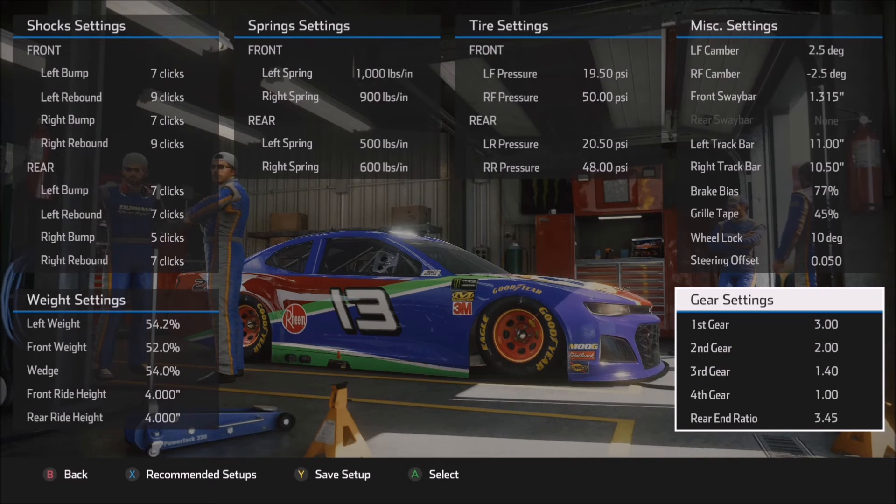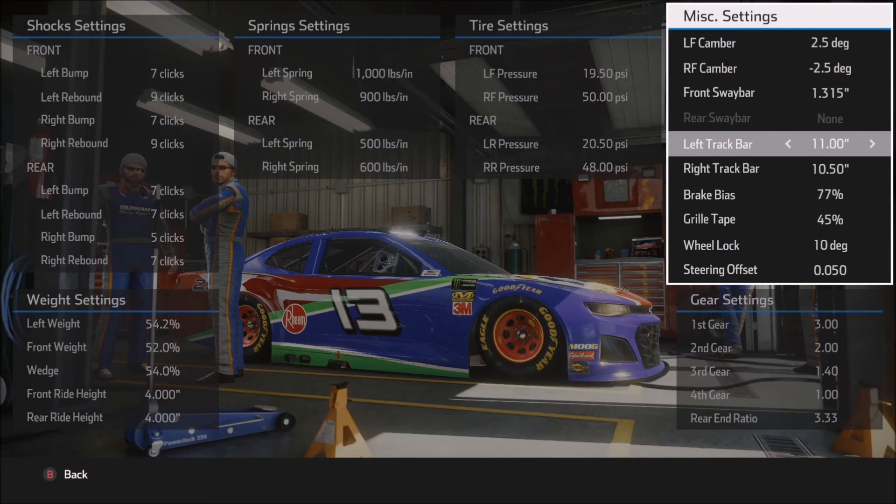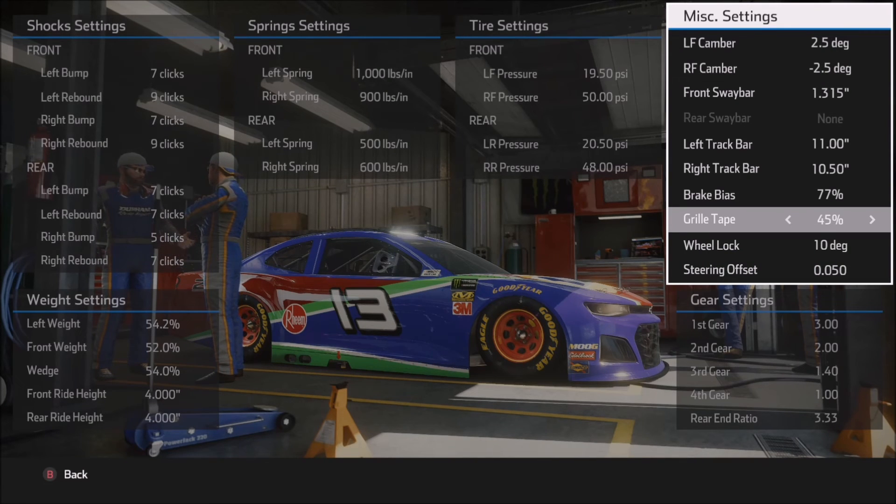Finally, moving on to gear settings: I did not touch first through fourth gear — those are pretty standard and well within the range I'm looking for. The rear end ratio at 345 is as high as I would go, particularly on a short run qualifying-style setup or if you're using less aggressive tire wear settings, simply because the 345 gear will get you right up near the top end of the RPMs and close to that rev limiter. It's definitely possible to use something around a 333 gear and be perfectly fine — it all depends on whether you're going for short run or long run speed. That takes care of the first setup for today.